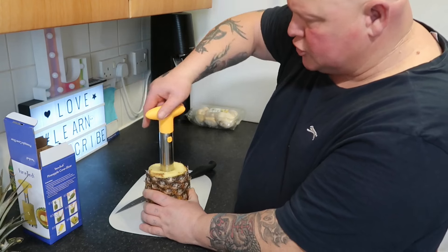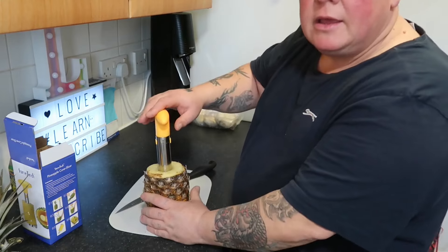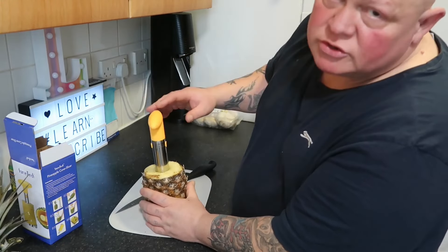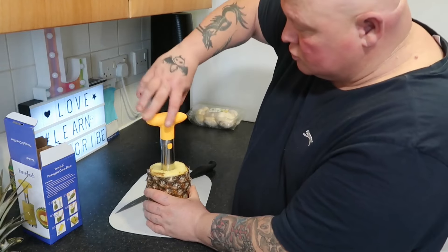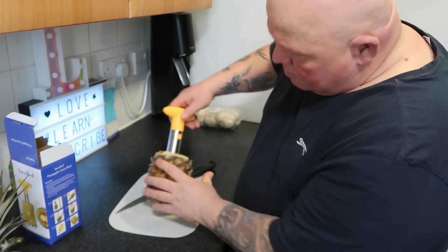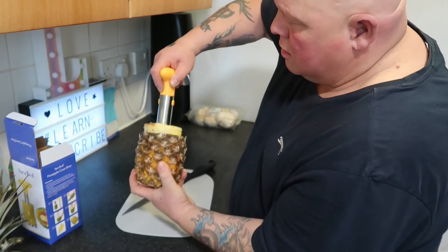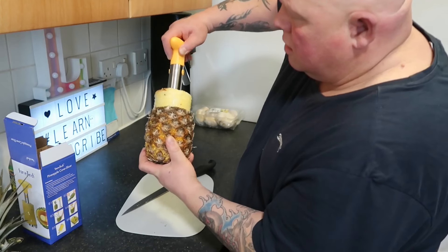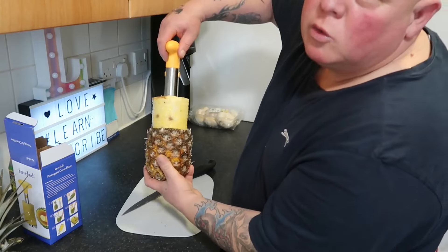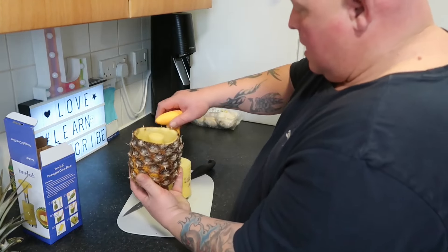No pressure on it whatsoever. That was definitely easier than what I thought it would be. It actually costs more pressure to cut the head off than screwing it. I think I'm at the bottom, so we just pull it up now. You've got to give it a little wiggle — a little bit of a twist, a little bit of a wiggle. And voila.